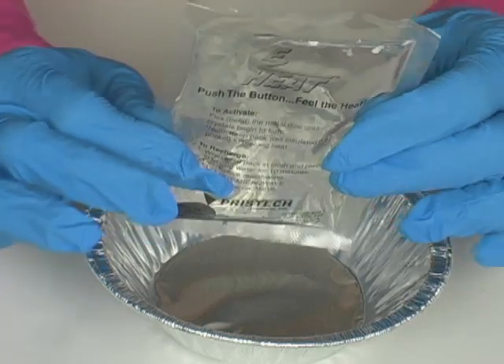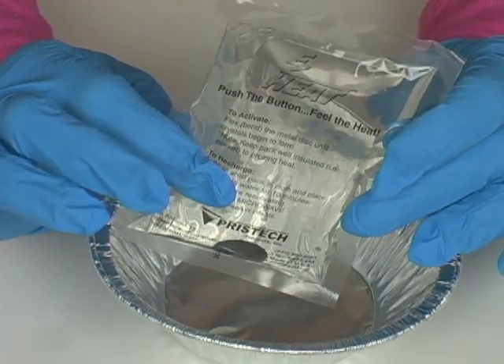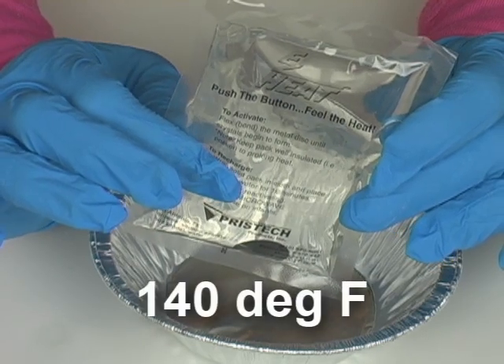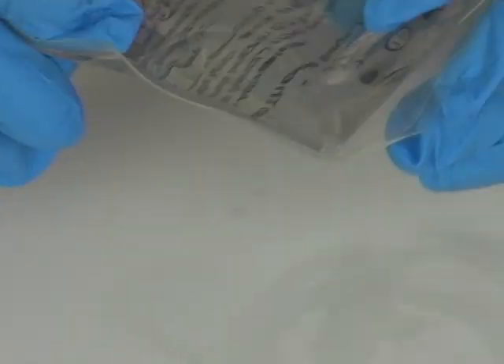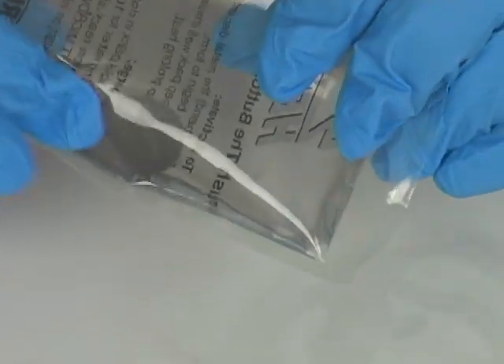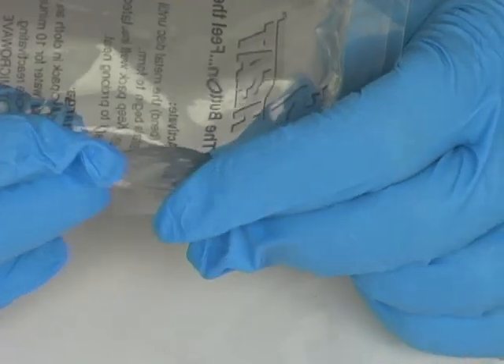Remember, this liquid is supercooled right now. Sodium acetate actually freezes at 60 degrees Celsius. Do you see that little metal disc in there? That actually is our activator, and by flexing that disc, it actually sets up the crystals — it gets the crystals to start forming.